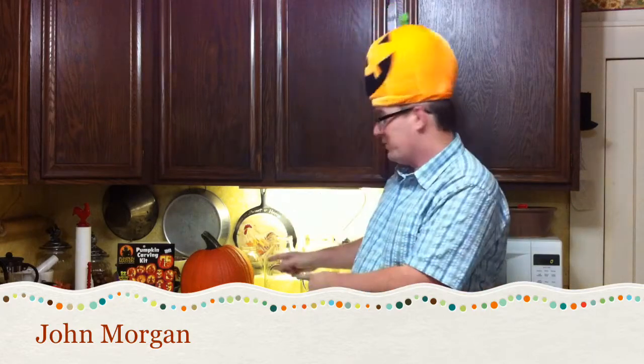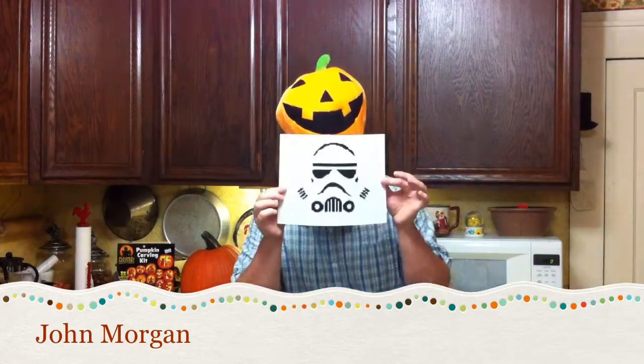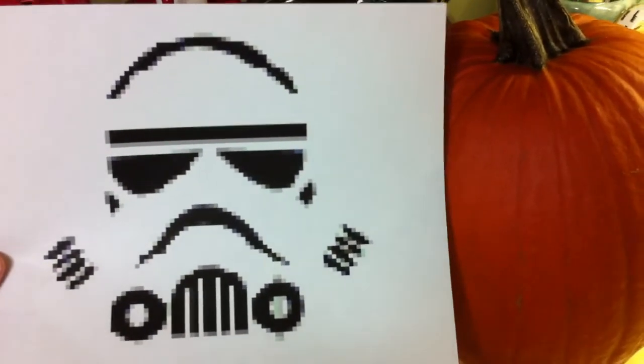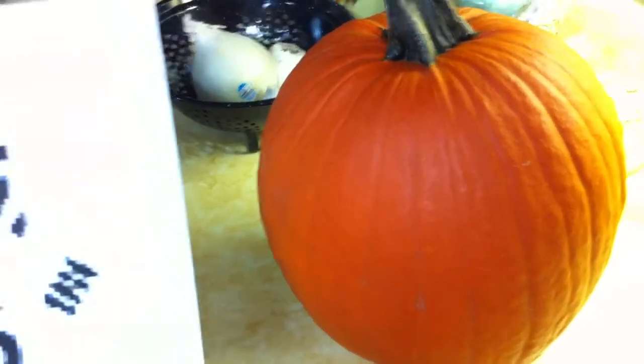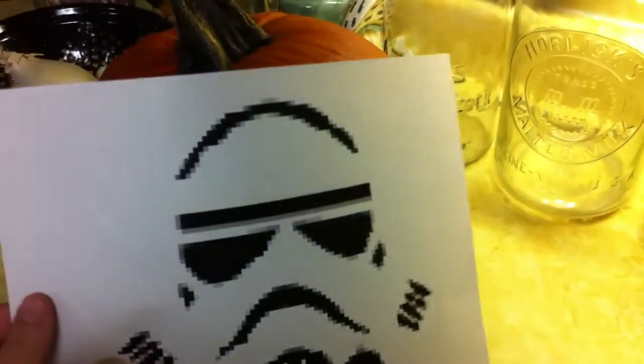Hi, John Morgan here with Bob's Market and Greenhouses. As you can see on my noggin, it's Halloween, and this week I'm going to be showing you how to carve a pumpkin. I've actually got one of our pumpkin carving kits. The first thing you need before you start is a pattern — we're going to be doing this Star Wars inspired pattern. Transferring it is tricky because your pattern is on a flat sheet of paper and pumpkins are somewhat spherical, so it just doesn't fit that well.